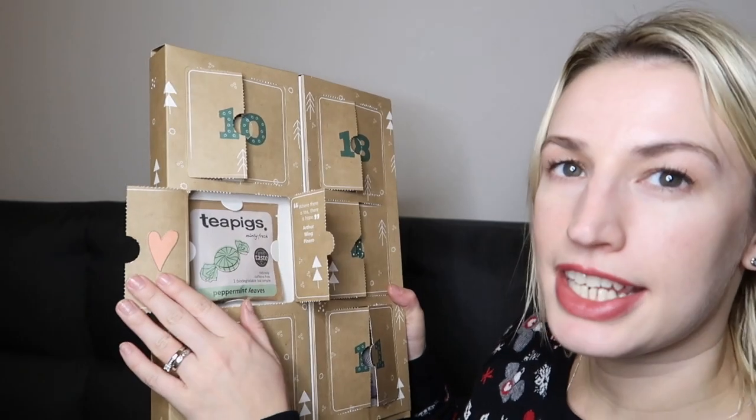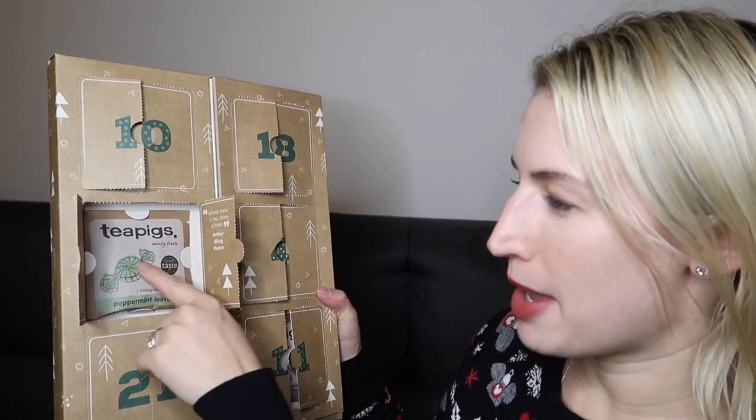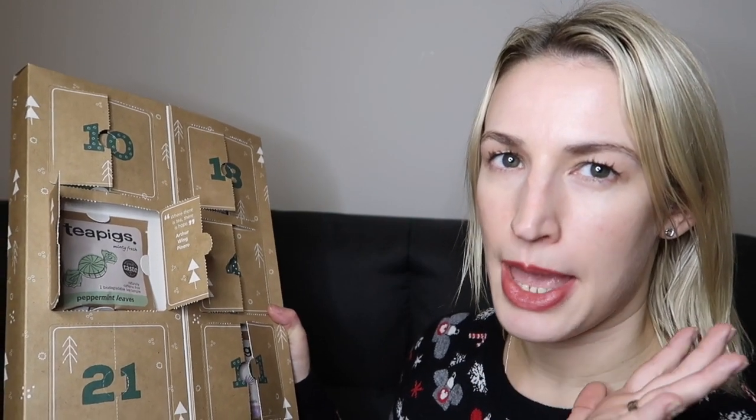A metabolism tea would be pretty useful on Christmas Day or Boxing Day! Day nineteen has a little love heart and says 'Where there is tea there is hope,' by Arthur Wing Pinero. This is peppermint leaves — I love how they have a little peppermint sweet on the front. I love peppermint so I'm always pleased to have a really good quality peppermint tea. Great for settling your stomach, caffeine free, and it won a Great Taste Award.